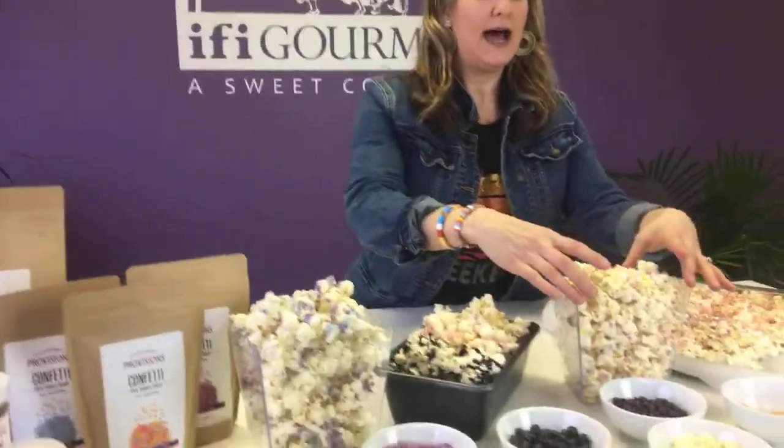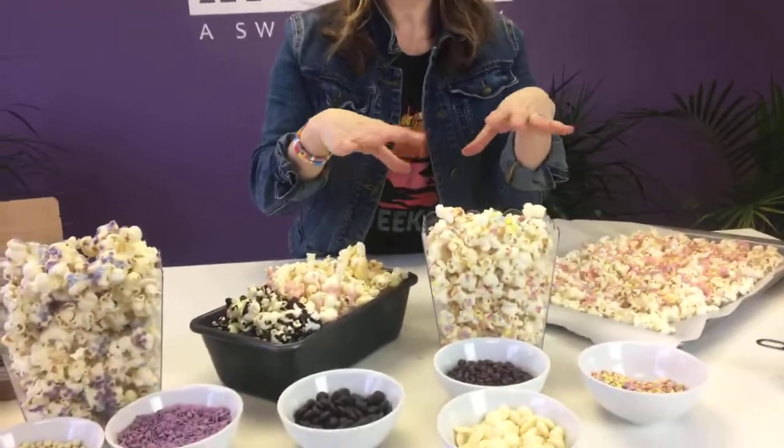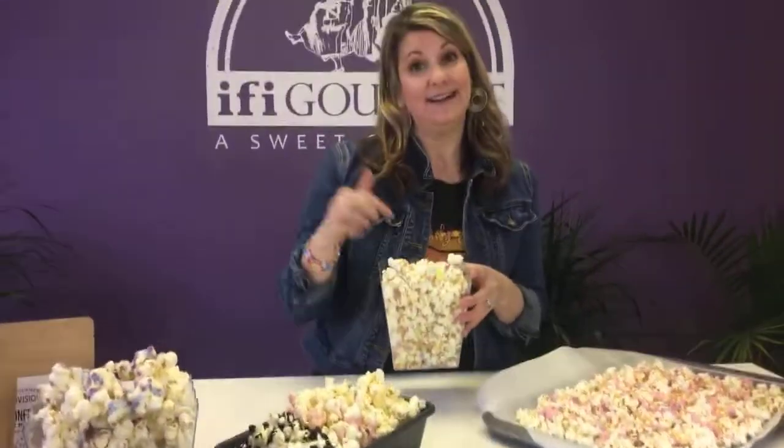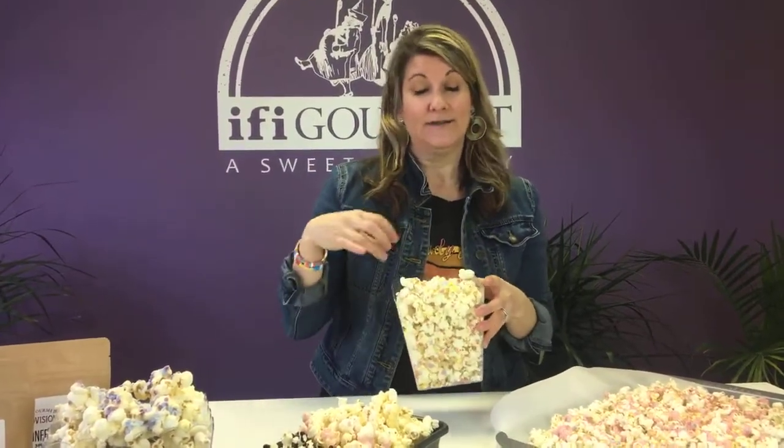For this one I just did the plain confectionery coating without adding any flavor to it. Like I said, it's super creamy and buttery and just like white chocolate, so the flavor is so great. I did the birthday cake version, and I did another version of birthday cake that you just saw with the strawberry.